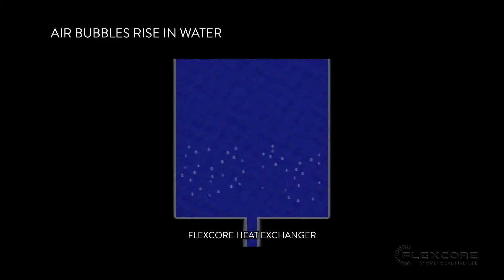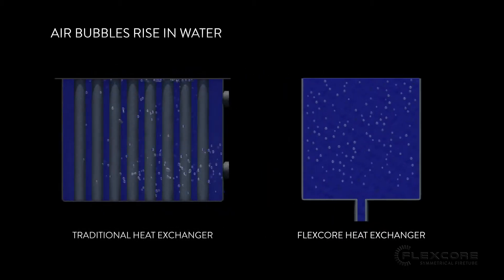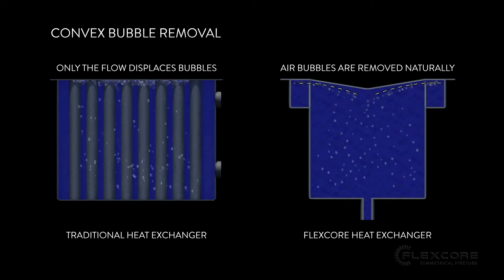Air Removal. Due to their lower density, all air bubbles are going to rise in water. So the FlexCore's crown sheet has been designed with a convex shape that forces any air bubbles in the water, inside the heat exchanger, up and away from the middle of the crown sheet.